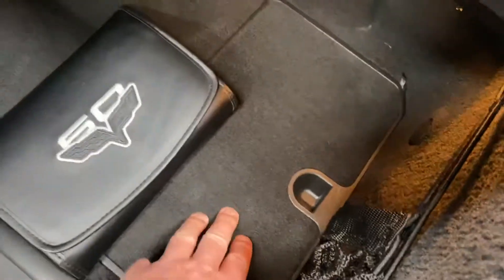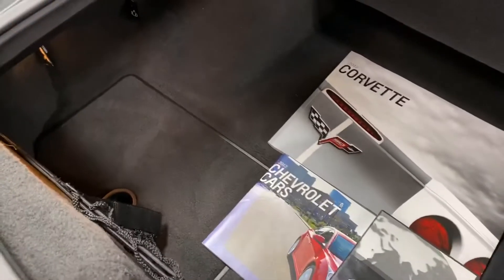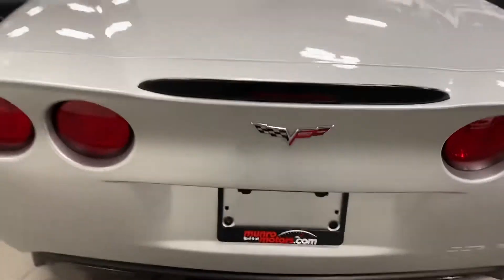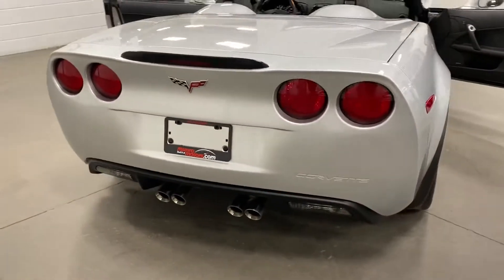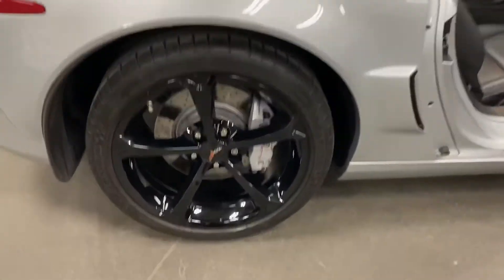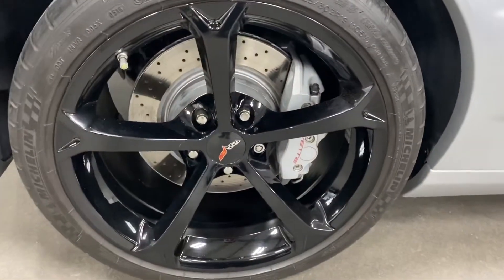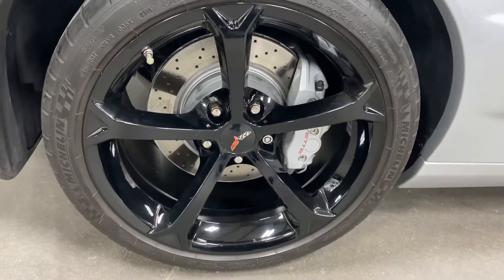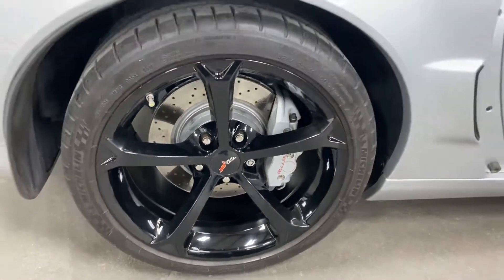Down here we've got a pocket for storage and a net as well. On the side, here's your rear wheel — nice silver painted calipers, painted rotors, nice black wheels with no curb rash, and Michelin tires. Looks great.